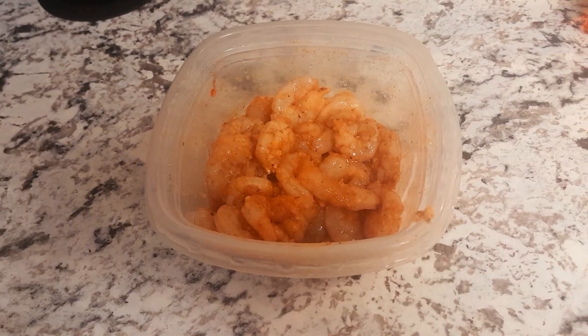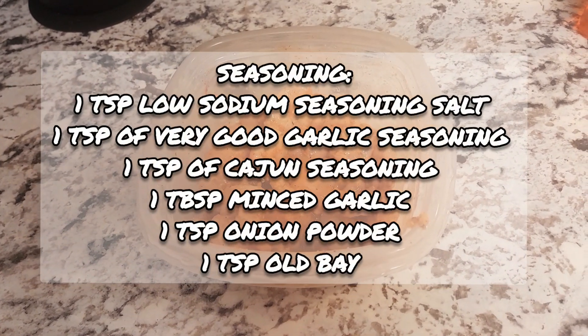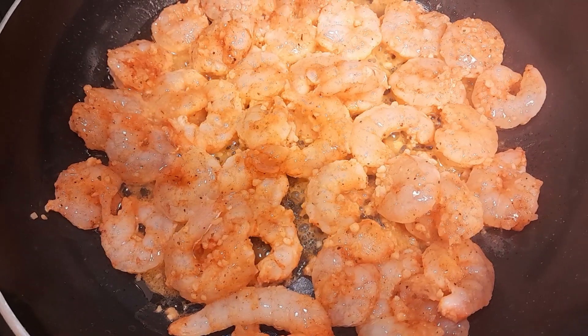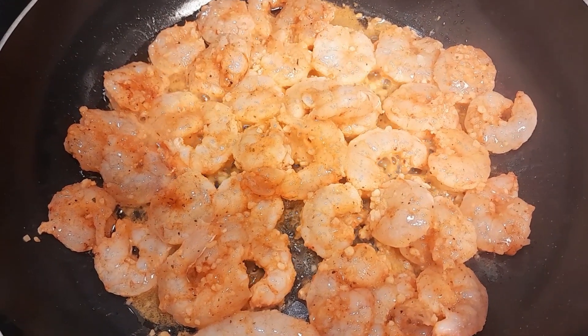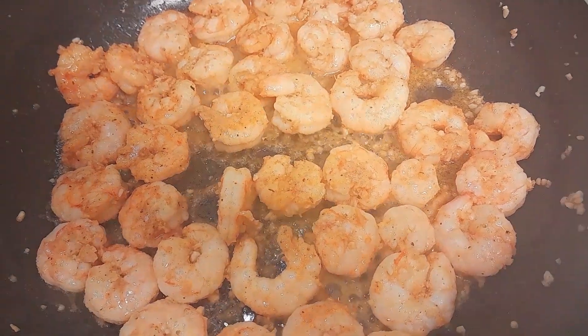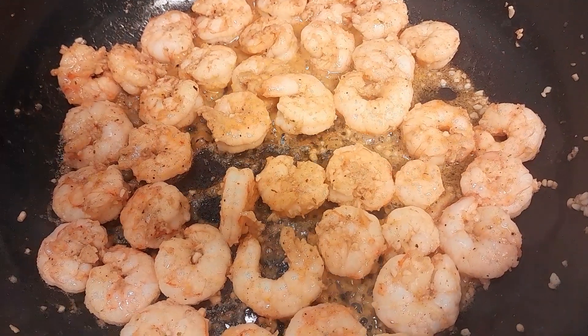First things first, you're going to go ahead and season up your shrimp. Once you season those up, you can go ahead and place them into your skillet and let them cook halfway through on both sides. Then once those are cooked halfway through, you're removing them from the pot and adding in your mushrooms.